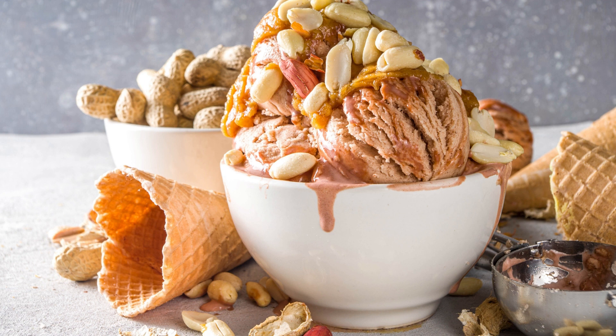Ingredients: 1 cup all-purpose flour, 1/2 teaspoon baking soda, 1/4 teaspoon salt, 1/2 cup unsalted butter at room temperature, 1/2 cup granulated sugar, 1/2 cup brown sugar, 1 large egg, 1 teaspoon vanilla extract, 1 cup semi-sweet chocolate chips, 1 quart vanilla ice cream, 1/2 cup creamy peanut butter.